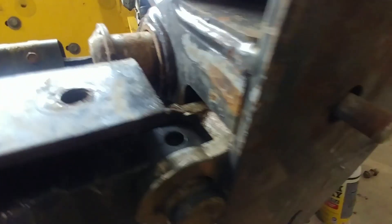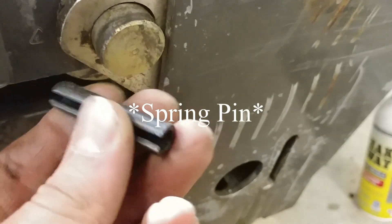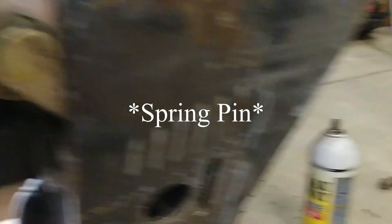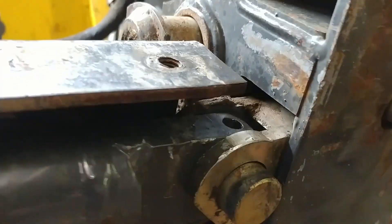Now working on this side — what you're going to have to do is there's a little pin right inside here, just one of these little pins. You want to take that and beat it out from the bottom — pound that out. As soon as you get that pounded out, you can pull this out and that all just kind of falls apart right there.